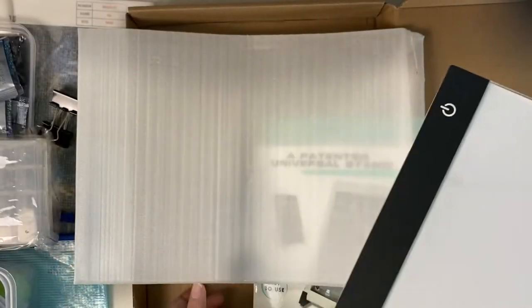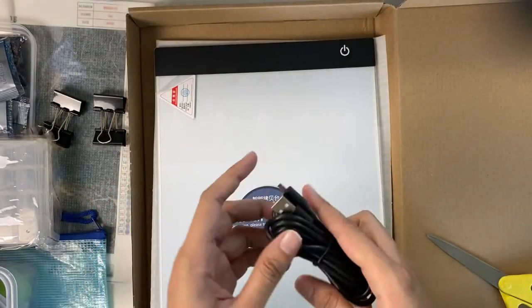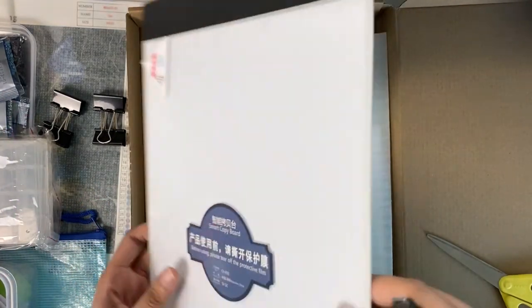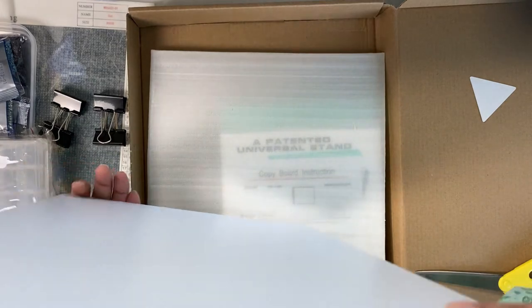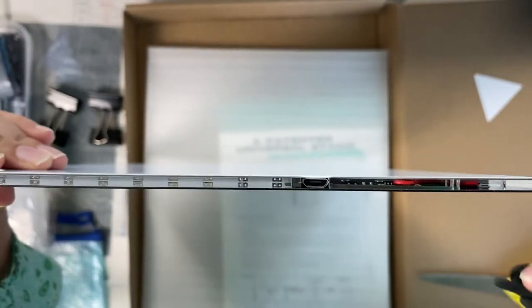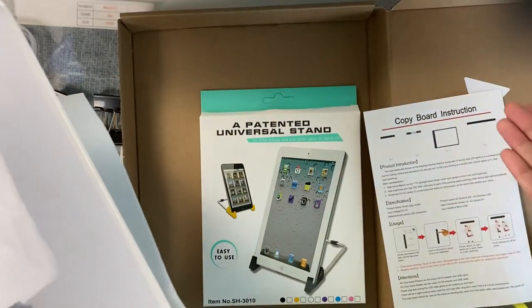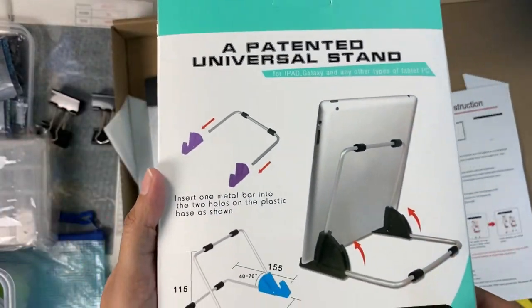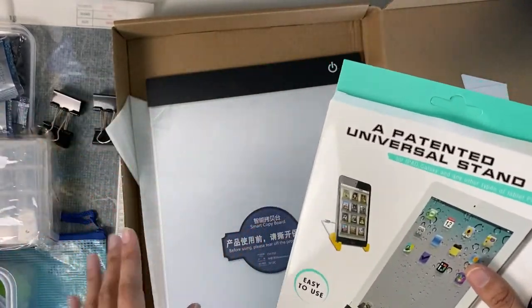Let me switch it on and show you. It comes with a wire, and since it doesn't have a really long wire, it is compatible with USB — meaning a power bank. I have a power bank and I can connect it. There's a switch right here. I'll get the power bank and show you how it works. I don't need a stand since I just put it below the painting, but this is a universal stand included where you can keep your light pad.